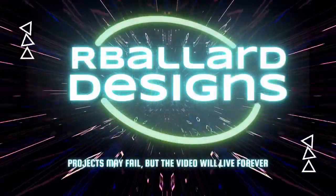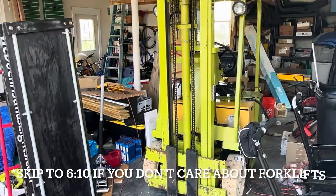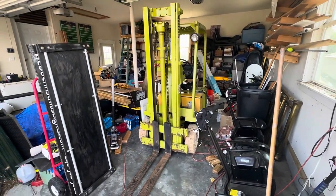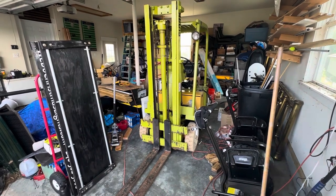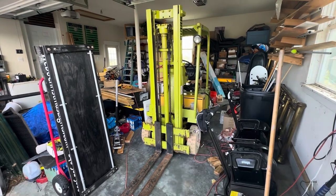Welcome back to another episode. Today I bought another project — it's a Clark TW-20 forklift, probably 50 years old or so. Never mind the mess you see here, just imagine it's a green screen. Though if it were a green screen, the forklift would actually disappear too.